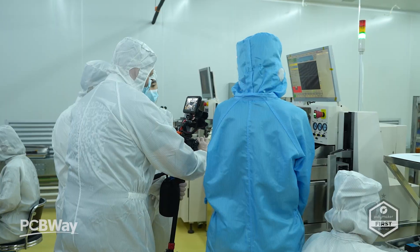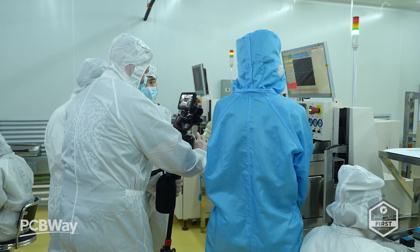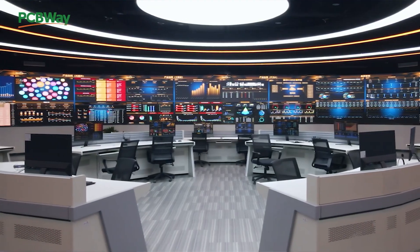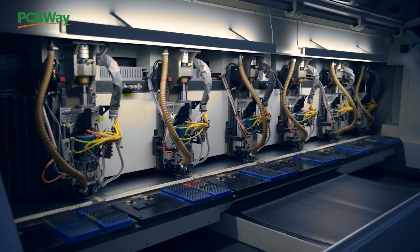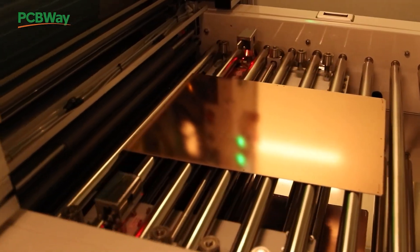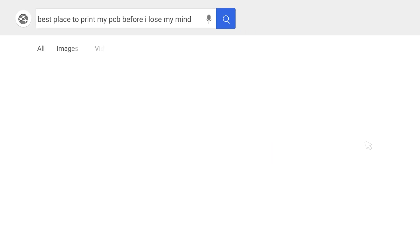Getting inducted into the lab made me think of the last time I toured a factory of this type — and that was channel sponsors PCBWay. If you're a maker and want some cutting-edge tech, you already know who you can trust. That's PCBWay.com — for your 3D printing, CNC machining, and maker needs, make sure you check them out.